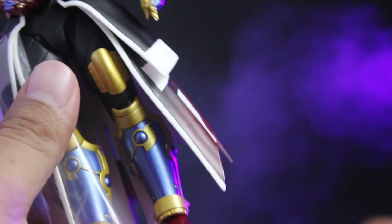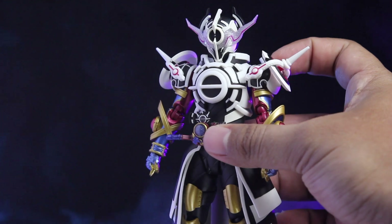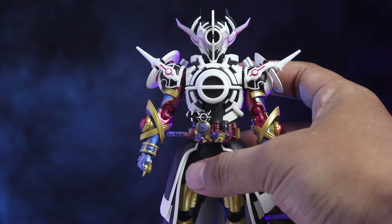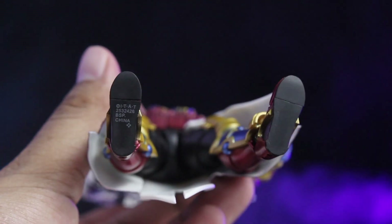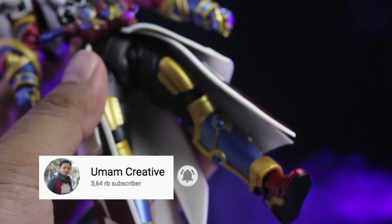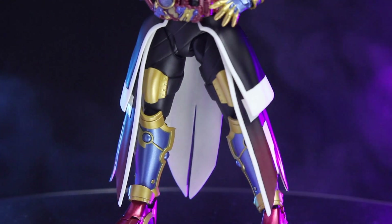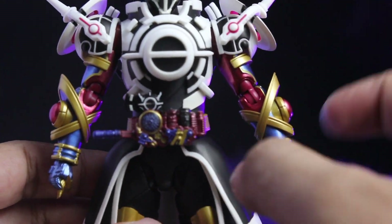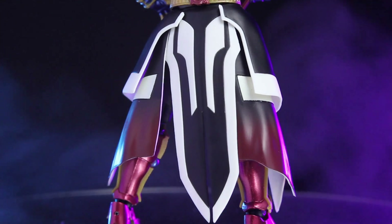Kita langsung ke figure-nya. Masih ada plastiknya di sini karena memang masih baru. Ini figure-nya — gila, keren banget! Persis banget sama yang di film, dari proporsi badannya. Detailnya juga sudah bagus. Kita lihat dari bawah sampai ke atas. Di bagian telapak kaki polos saja, tidak ada corak motif apapun. Di bagian kakinya ini masih berasa seperti Evol yang Phase pertama. Kita pernah nge-review Evol Phase pertama, kedua, dan ketiga — jadi bagian kaki dan tangan sama seperti yang sebelum-sebelumnya.